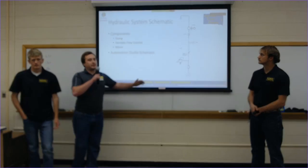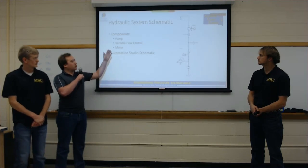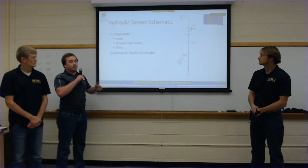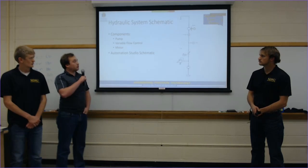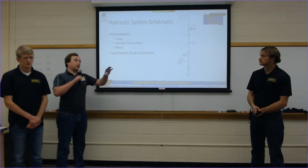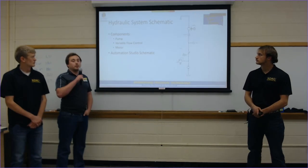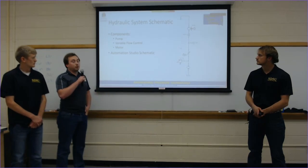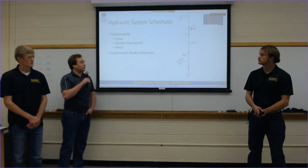This is the schematic for our test bed setup. Once incorporated with the tractor it will be more of a closed-loop system, but for the test bed we have an externally powered pump. We have a diverter so we can send as much flow as needed to the motor to provide speed and vary it. We also have a pressure transducer and a flow meter to measure the horsepower input, as well as the motor that spins the ring gear to achieve the adjustable speed we need for the variable transmission.